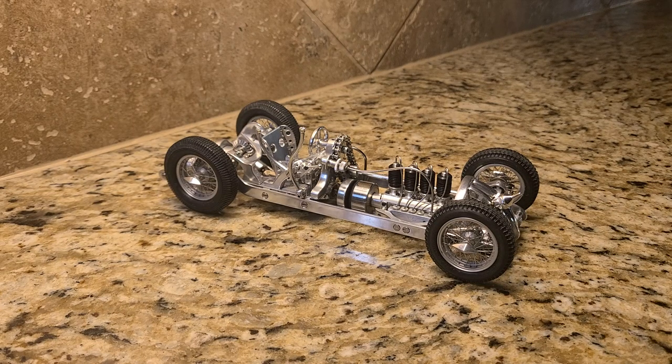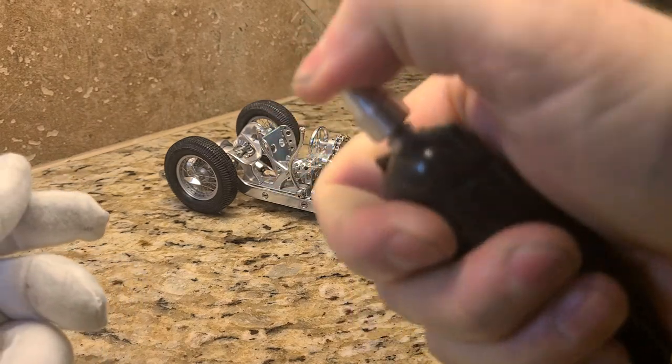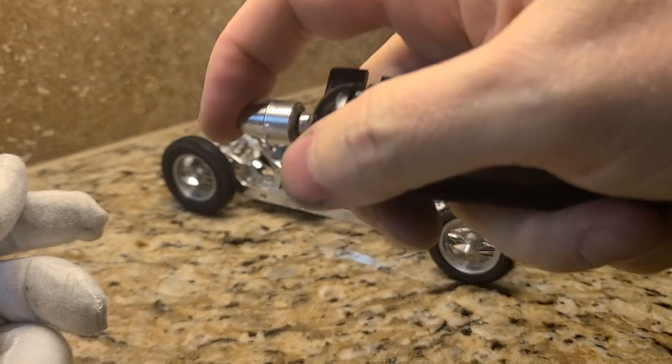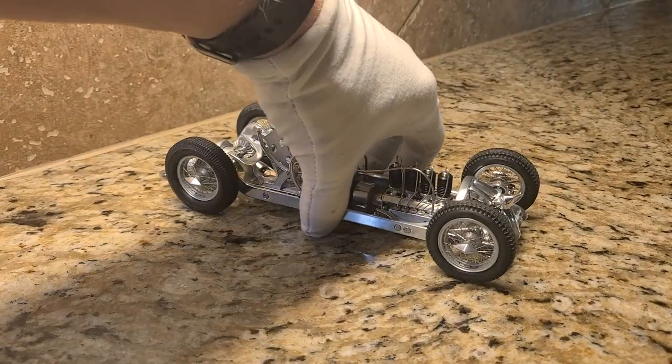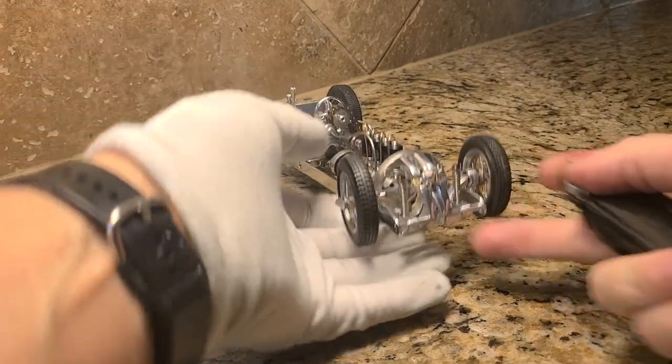All right, here we go. First test run after final assembly. Let's see how she does. I got a little bit of leak in my filler. I will address that later, but the car doesn't have any leaks, so that's the most important thing at the moment.